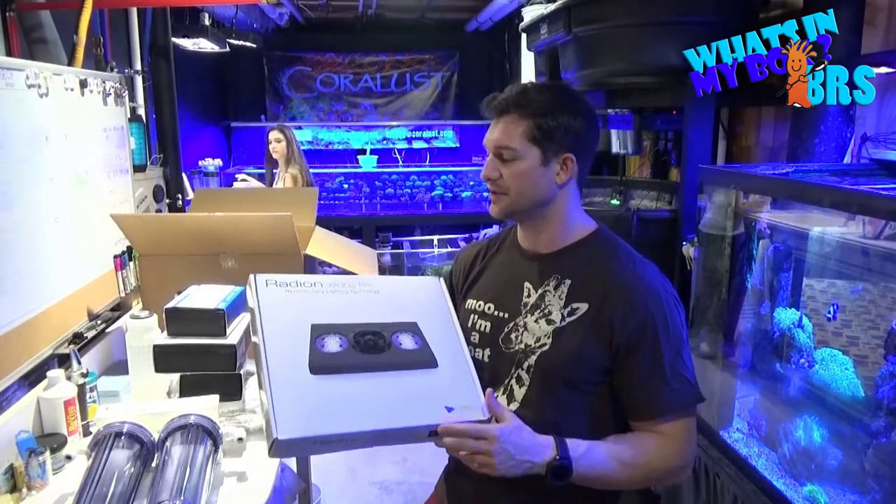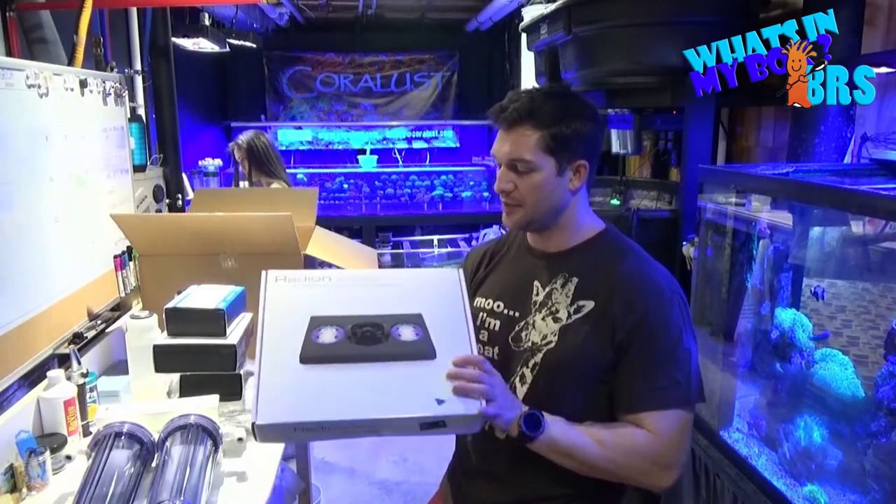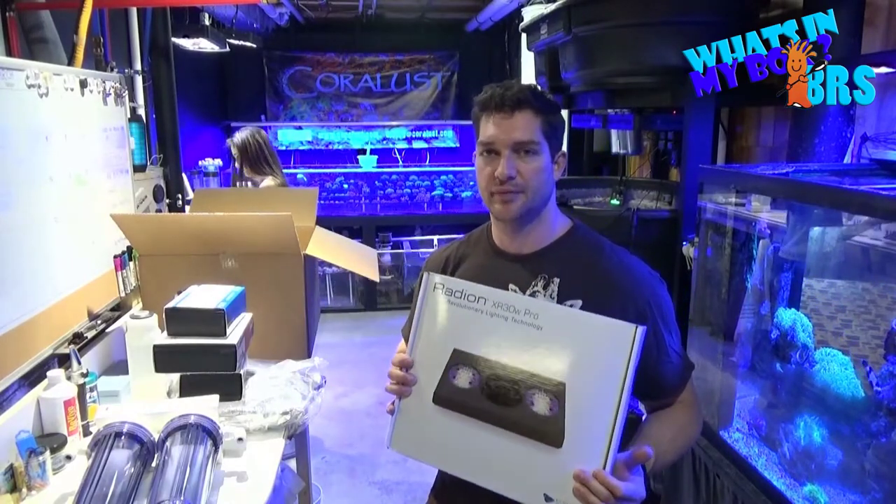I don't know if you guys can see what these are, but these are the Radeon XR30 Pros. They're pretty incredible. I know a lot of people would love to have these over their tanks. You can't get much better than this at the moment.